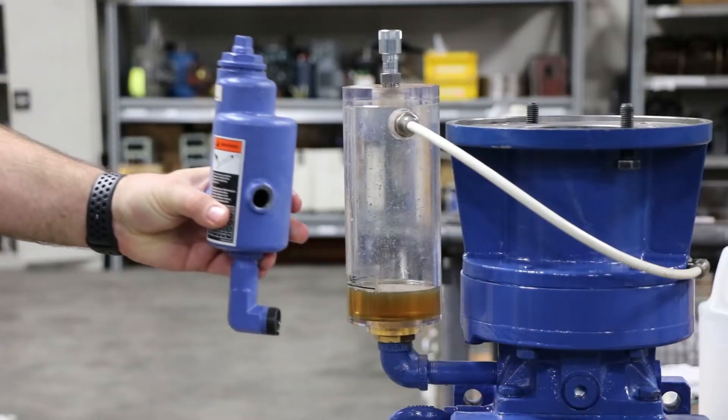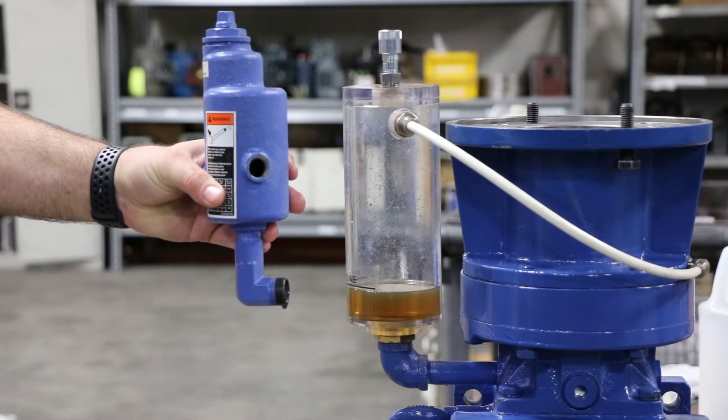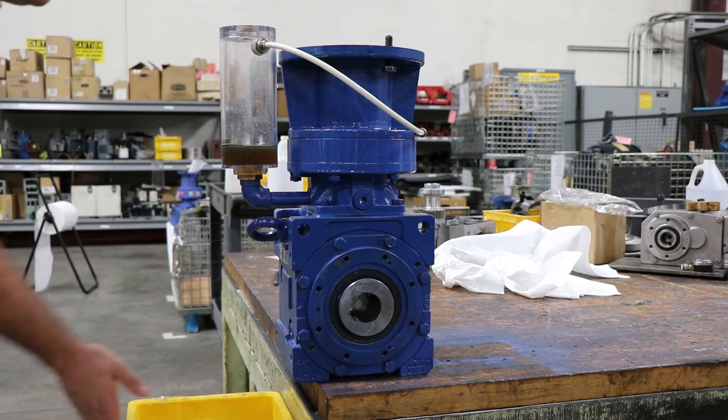This video will cover the filling process for both styles of the fill cup — on the left the old blue cast iron versus the new designed clear fill cup. This video will cover both of those.